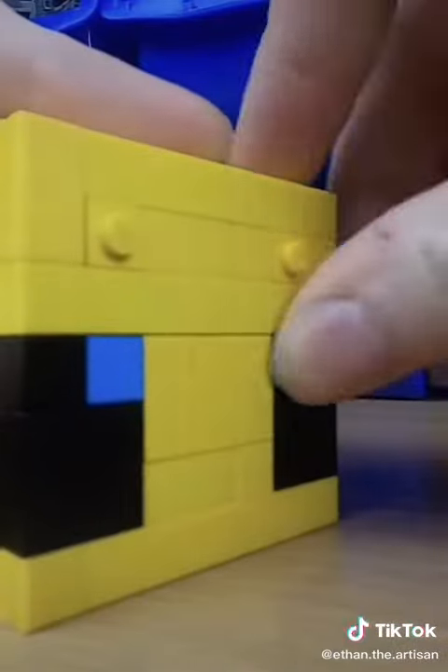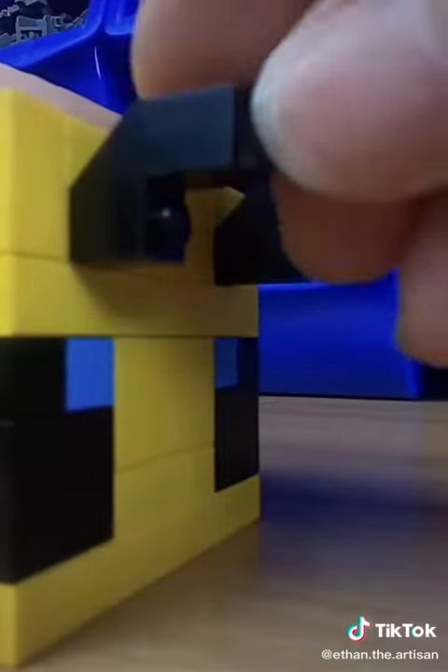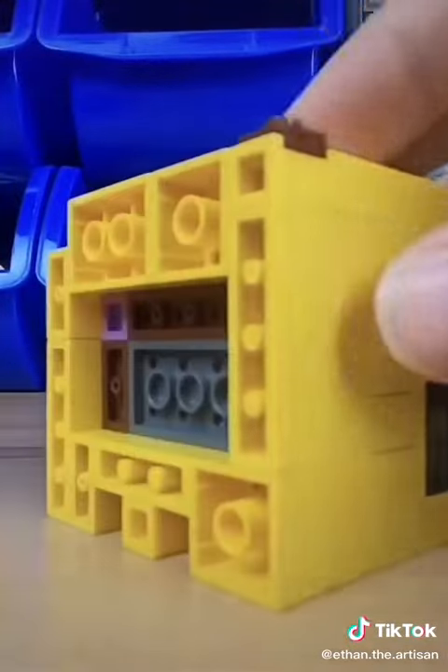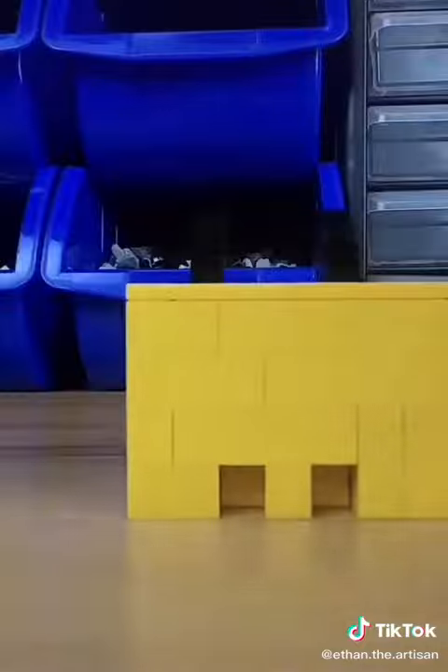After that I placed down the eyes and then I added the antennas — or is it antennae, I forget — but I used inverted slopes, a 1x1 brick, and then I covered the showing studs with tiles. Then I continued working on the body and added headlight bricks with a 1x1 plate, which will be for the wings later on.